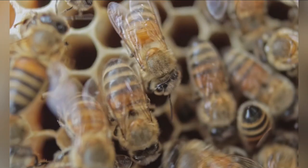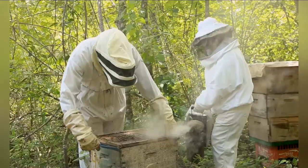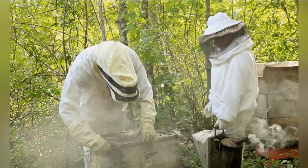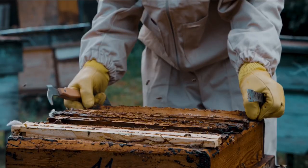Choose the right hive type. The most common hive types for backyard beekeeping are Langstroth hives and top bar hives. Research both types and consider factors such as cost, ease of use, and local availability before making your choice.